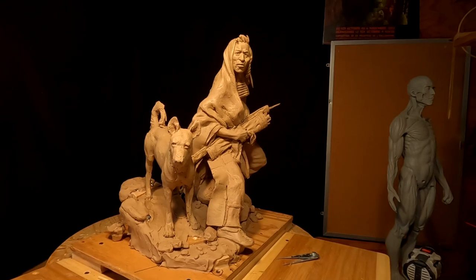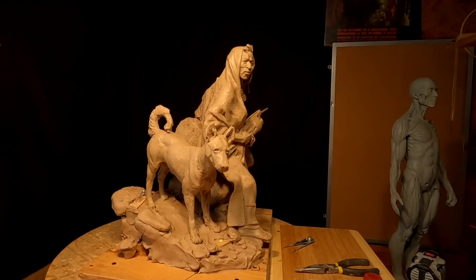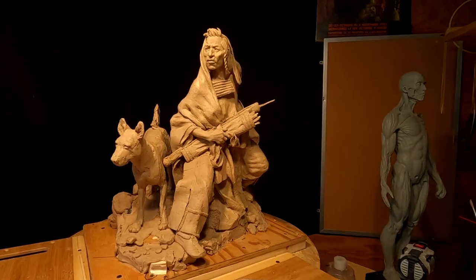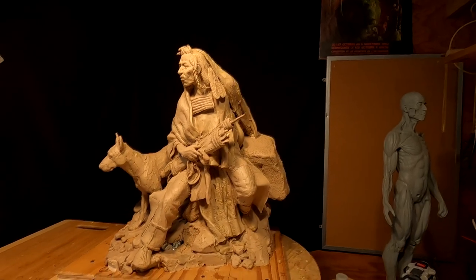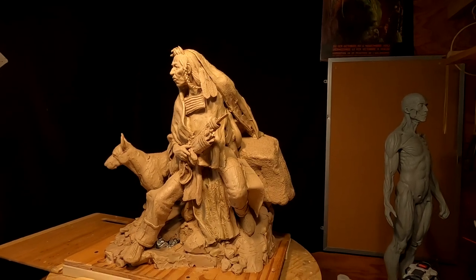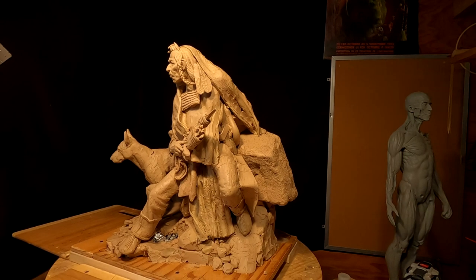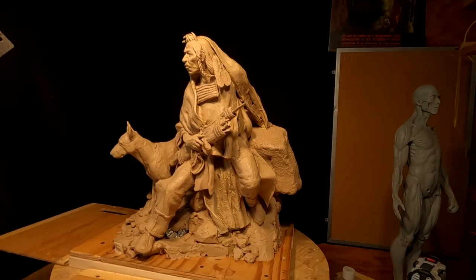That's going to be pretty much it today. I'm gonna think about doing something new — not sure exactly what yet. But anyway, this is about as far as I'm gonna go on this piece until I get ready to put it in the foundry or basically put it in a gallery to sell off of.